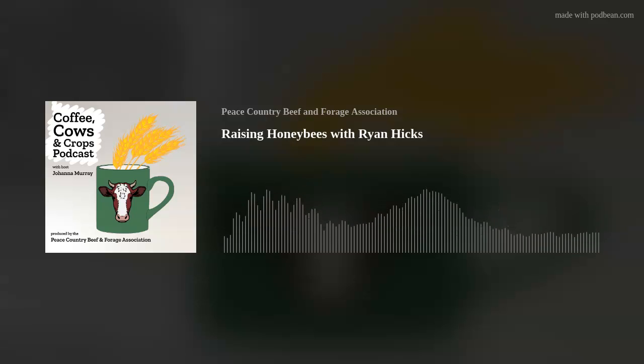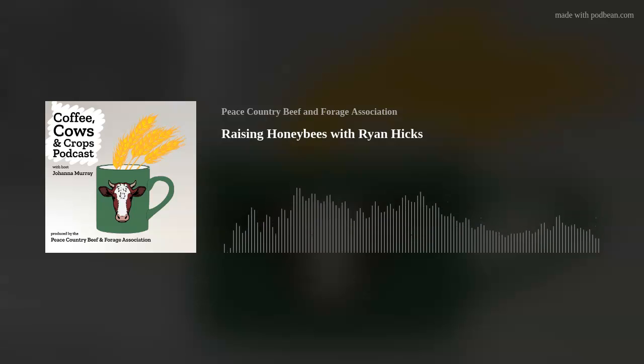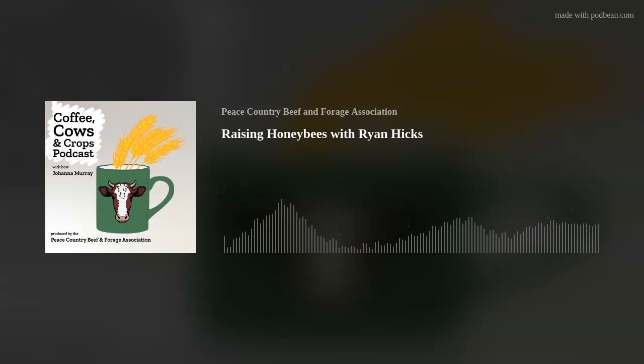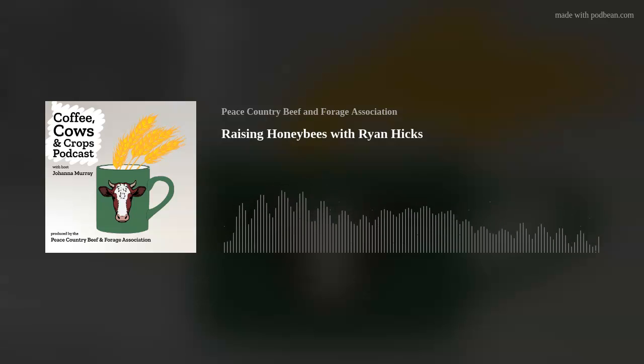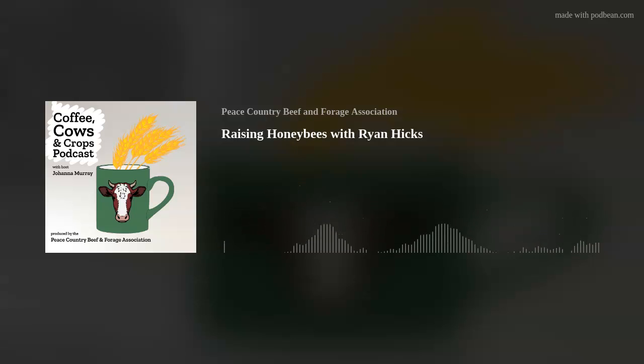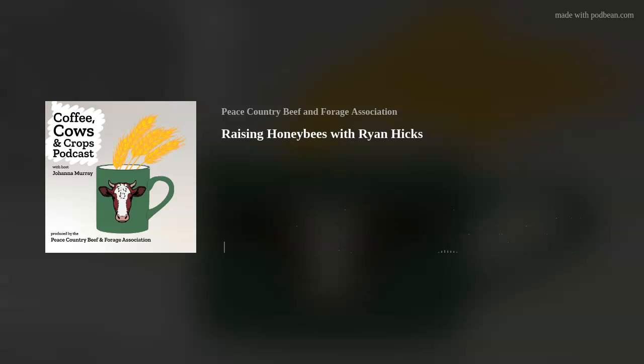For producers, the board interacts with government if there are new policies coming down the pipe and shares that with beekeepers. We have a monthly publication called the Bee News that keeps everybody up to date on what's going on. If any producer has questions, they can come to the board members and if we don't know the answer ourselves, we know where to go to find them. It's pretty rewarding being a board member — I'd encourage other beekeepers to get involved.